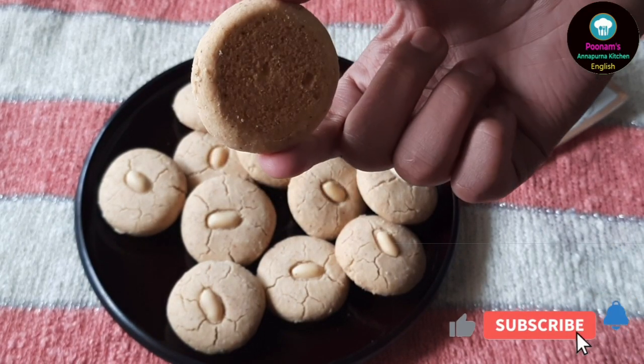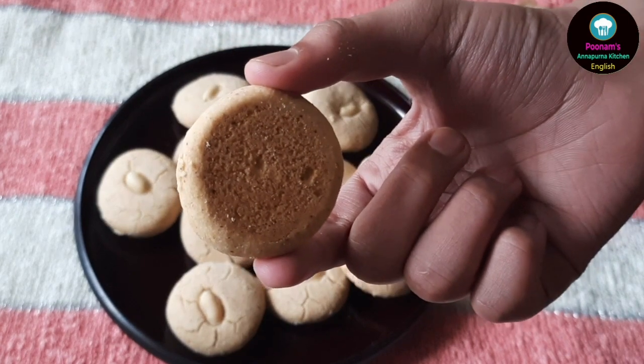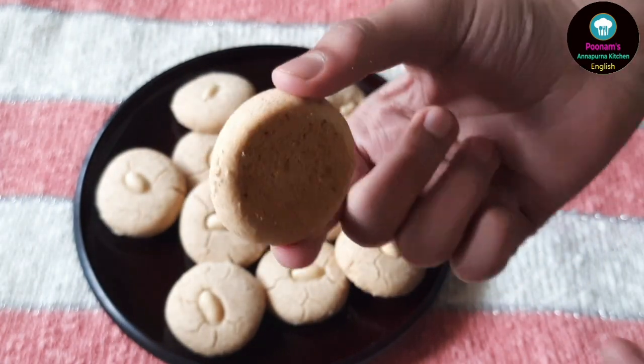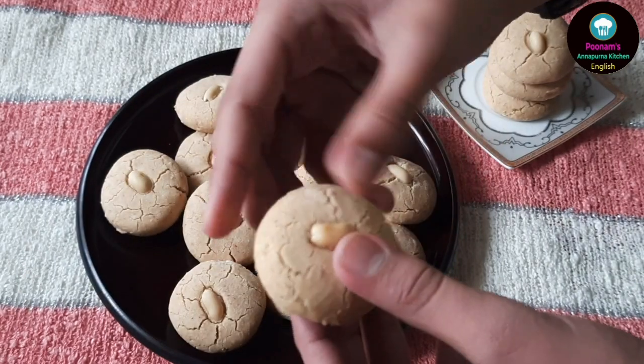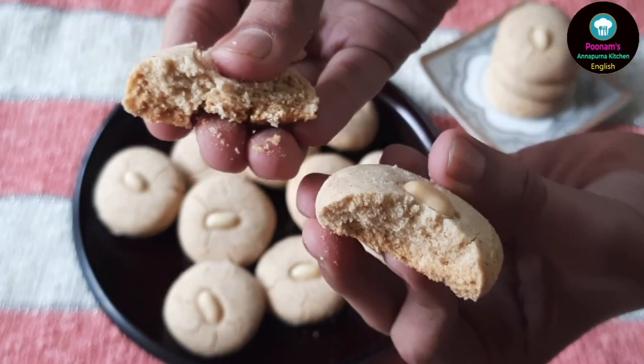We have cooled these cookies on a wire rack. You can see they have got a perfect texture, a lovely color, and a perfect cracked top. These peanut cookies have got a perfect crumbly and melt-in-mouth texture.